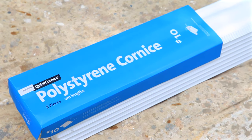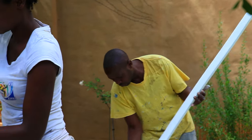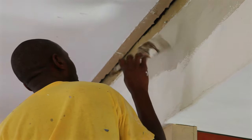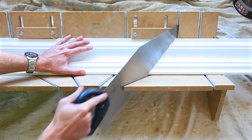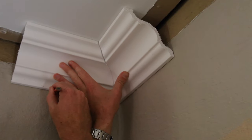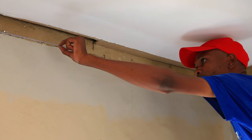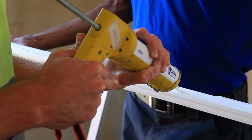To install a cornice, begin by preparing the cornice with an undercoat of paint and ensuring your wall is painted in the final chosen colour and is ready for the cornice installation. Cut the cornice to size using a mitre box to get an angle cut for the joins in the corners of the walls. Measure out the location of the cornices on the walls using a chalk line, then apply the cornice adhesive and affix the cornice into place.